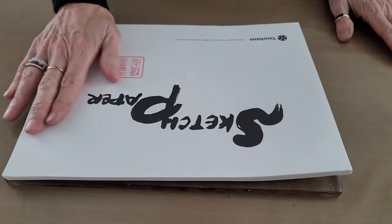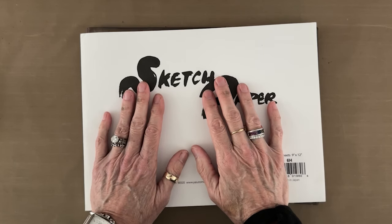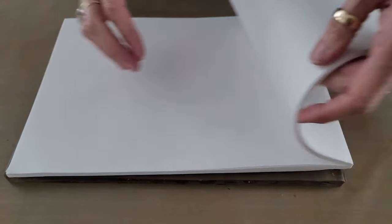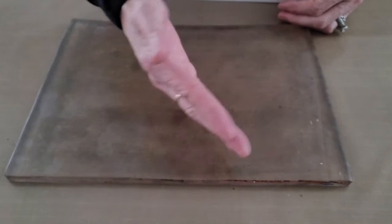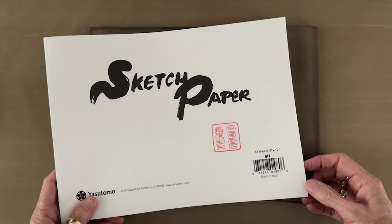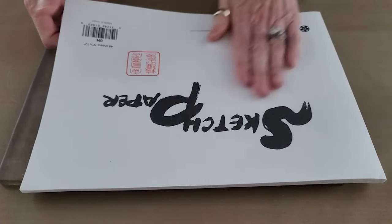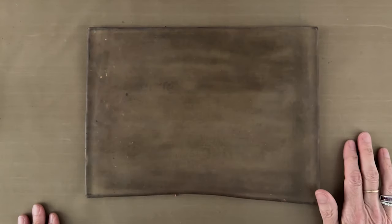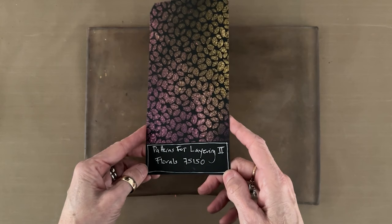Barb had fabulous results with her sprays — I hope I can follow that act. I am working on my Yasutomo sketch rice paper. I love this paper for gel printing — it has a smooth side facing up in the pad and a rough side on the back. It's the smooth side you want to put down on the gel plate, and it generally pulls all of the paint off. It's highly absorbent, glues down nice and flat. This is a 48-sheet 9x12 pad and Joggles keeps it in stock.